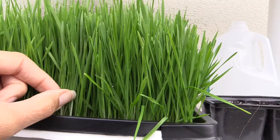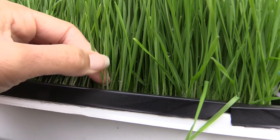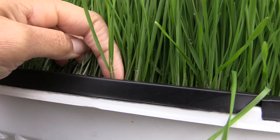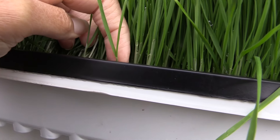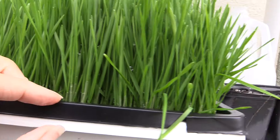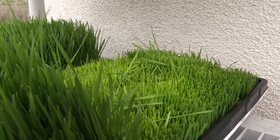How do you know they're ready to be cut? When you see the second blade on them. See that — that's one blade of grass, but it has two blades coming out, so then it's ready to be cut.